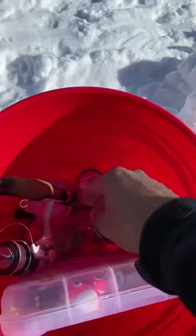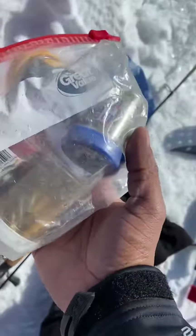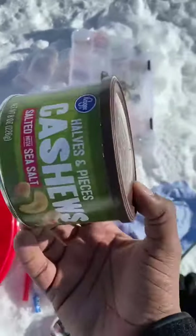Some baits, of course my fishing gear. I don't really buy ice fishing poles or anything — I just use the same poles. A little tackle box, of course, and some snacks.